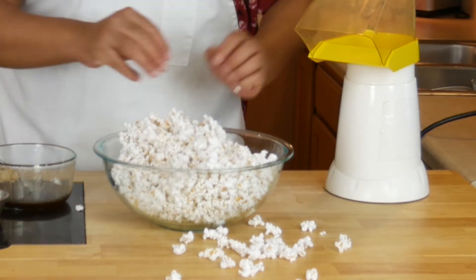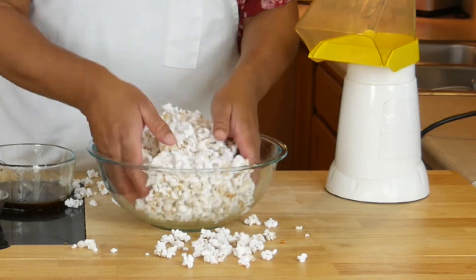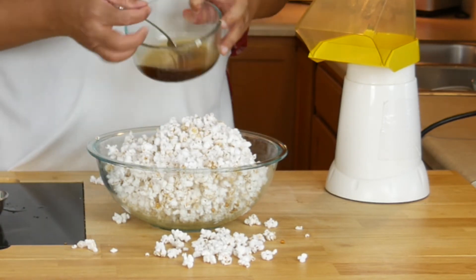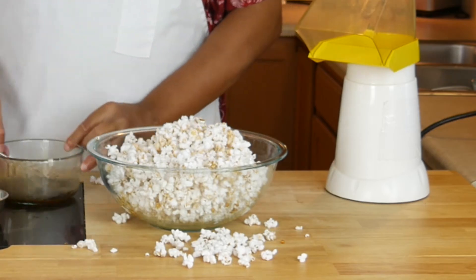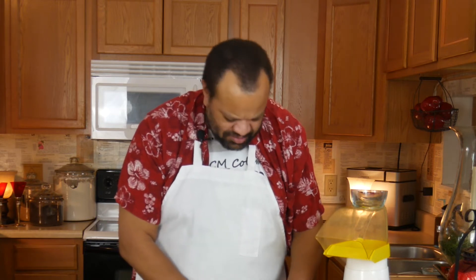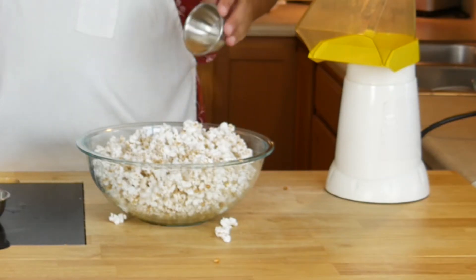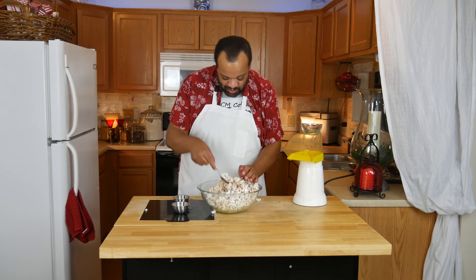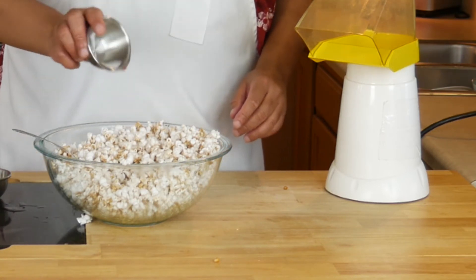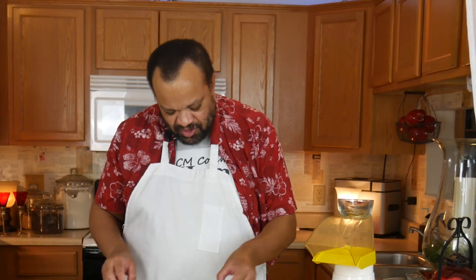It smells delicious. Now what you're going to do is take cinnamon and lightly sprinkle it over the top of the popcorn — that smells so good — and you can add a bit of salt too.